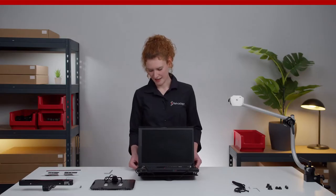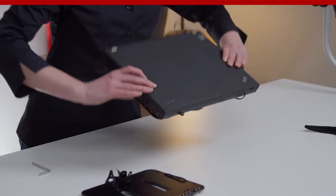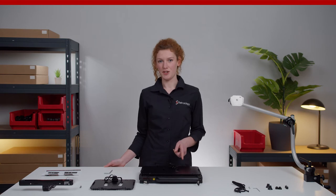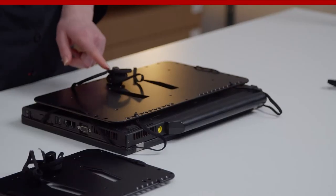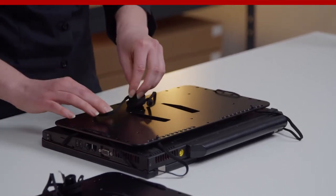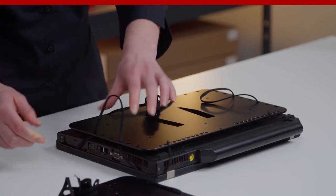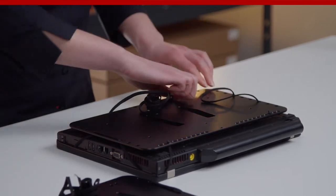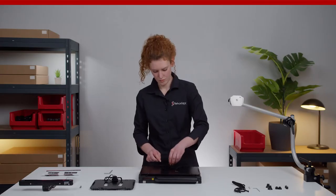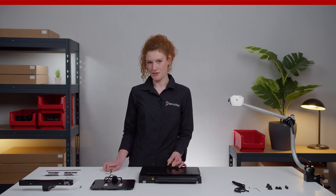You can also pre-tighten the laces a little bit. Now center the adapter plate under your notebook and pre-tighten the laces by turning the tightening element. Afterward, secure the tightening element using the Allen wrench provided.